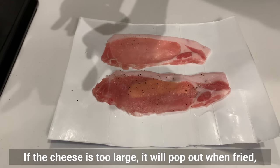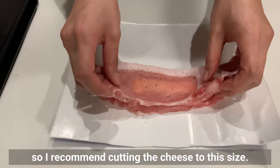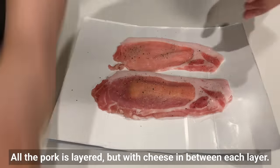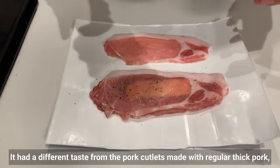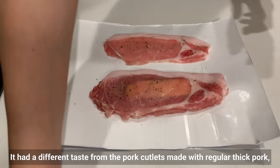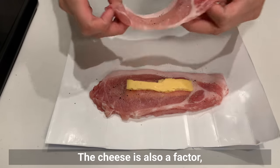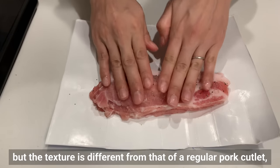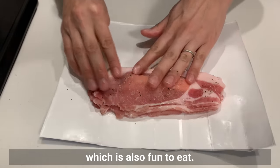If the cheese is too large, it will pop out when fried, so I recommend cutting the cheese to this size. All the pork is layered with cheese in between each layer. It had a different taste from a pork cutlet made with regular thick pork, and my husband really liked it. The cheese is also a factor, but the texture is different from a regular pork cutlet, which makes it fun to eat.